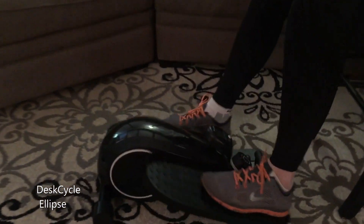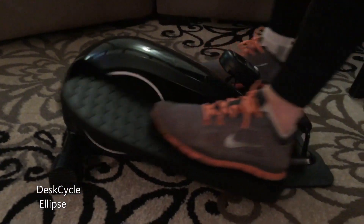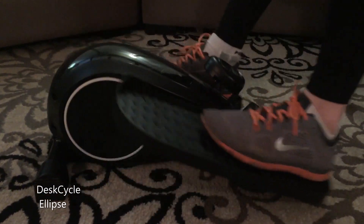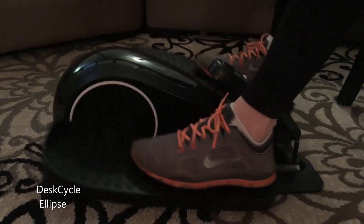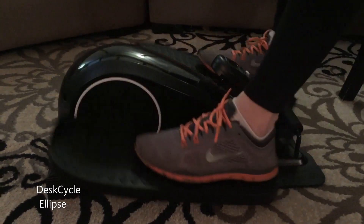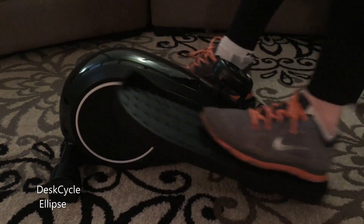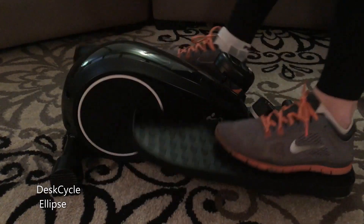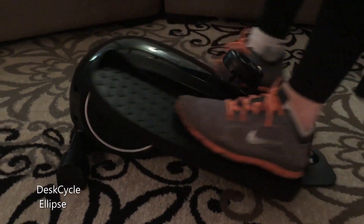The pedals move smooth and almost silently, which is perfect for an office setting. Your co-workers will hate you if you are pedaling away on something that is loud and obnoxious. You need the pedals to move as smooth as possible because the goal is to be able to work your legs while not being distracted from your work. If you have a machine that is clunky or awkward feeling, you won't be able to use your full attention on what you happen to be doing.